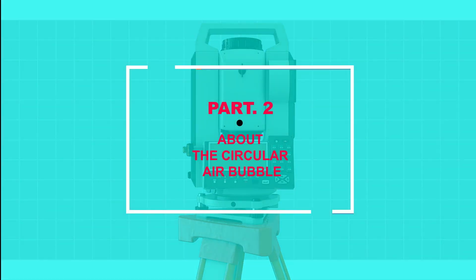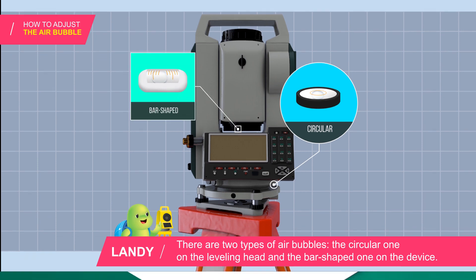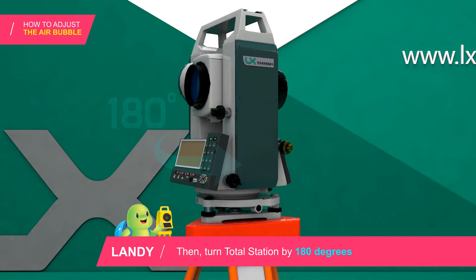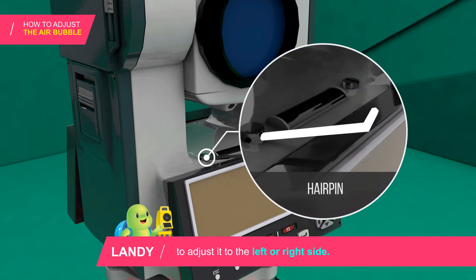The second inspection process is about how to adjust the air bubble. There are two types of air bubbles: the circular one on the leveling head and the bar-shaped one on the device. Adjust the leveling head to locate the air bubble in the center, then turn the total station by 180 degrees and insert the hairpin inside the horizontal bubble adjustment screw to adjust it to the left or right side.